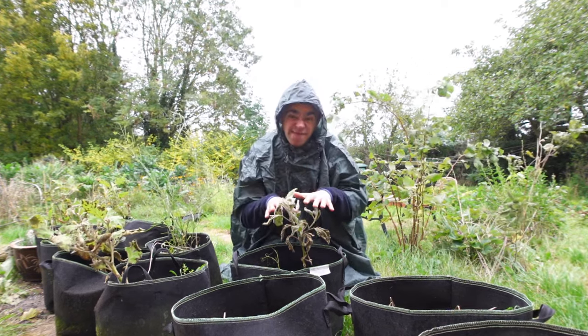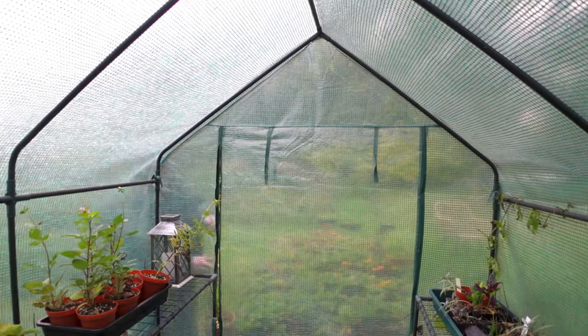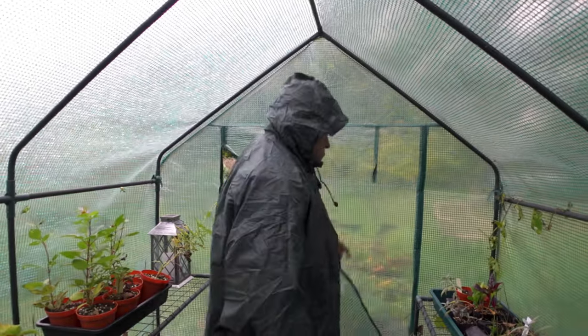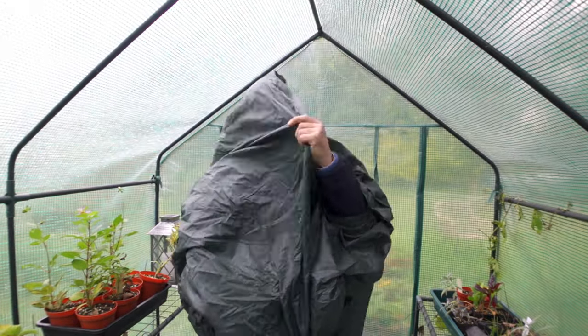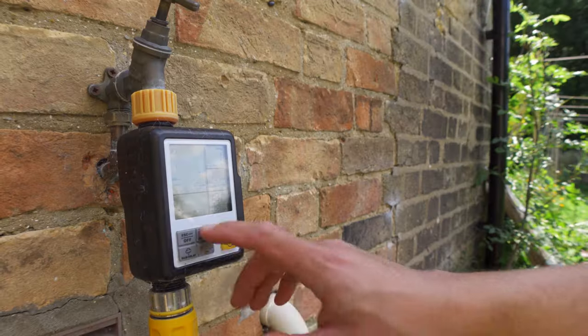However, the aubergines failed to set fruit and the potatoes didn't make it. So if you're trying to grow your own food, especially in containers, be sure to remember to actually water your plants — or at the start of the season, before you've planted anything delicate, finish setting up an automatic watering system.